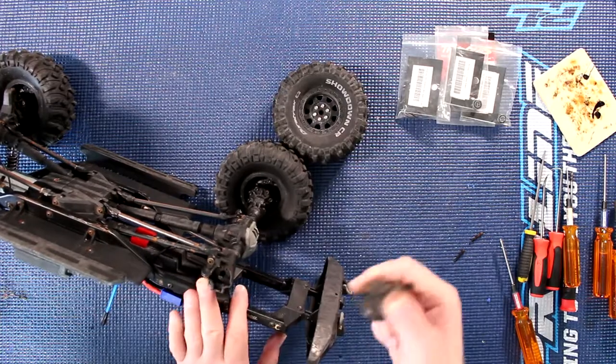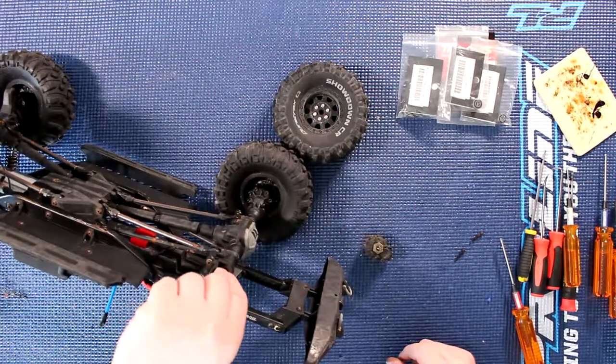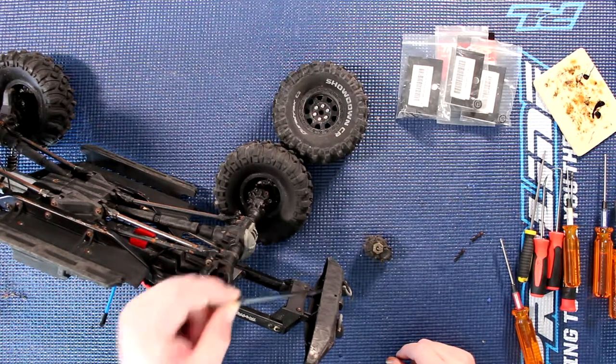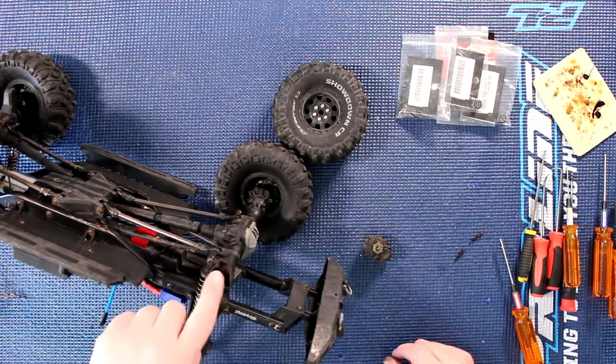Basically pull up and there you go — here's your portal. The shaft stays in the vehicle. You can remove it if you want to, but it stays in the vehicle. And again, it is keyed.